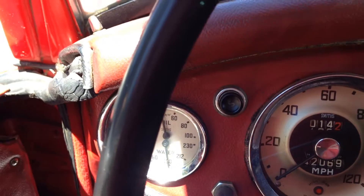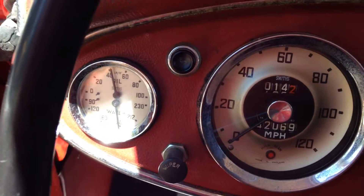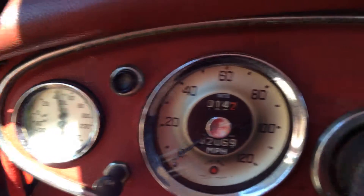This is Sam Smythe from Smythe & Ports. This is an Austin Healey 3000 that's been sitting several years. That's 42,000 — 69,000 original miles.